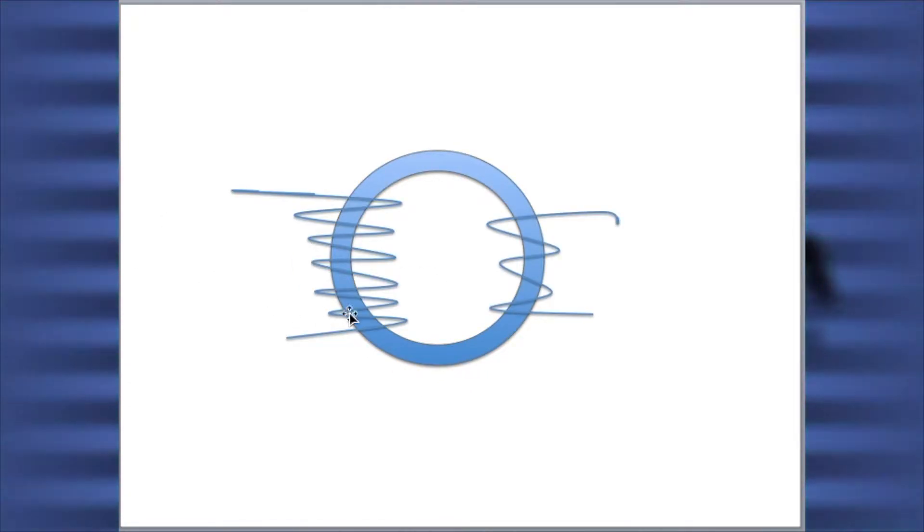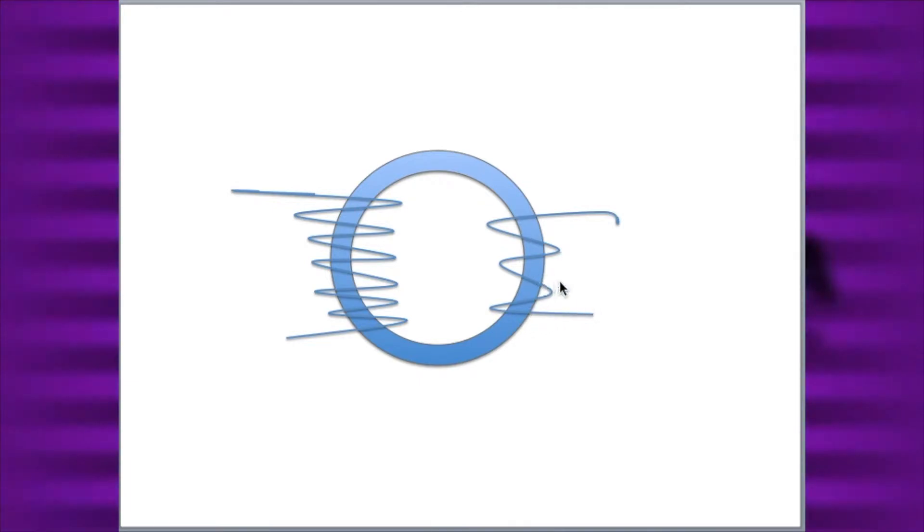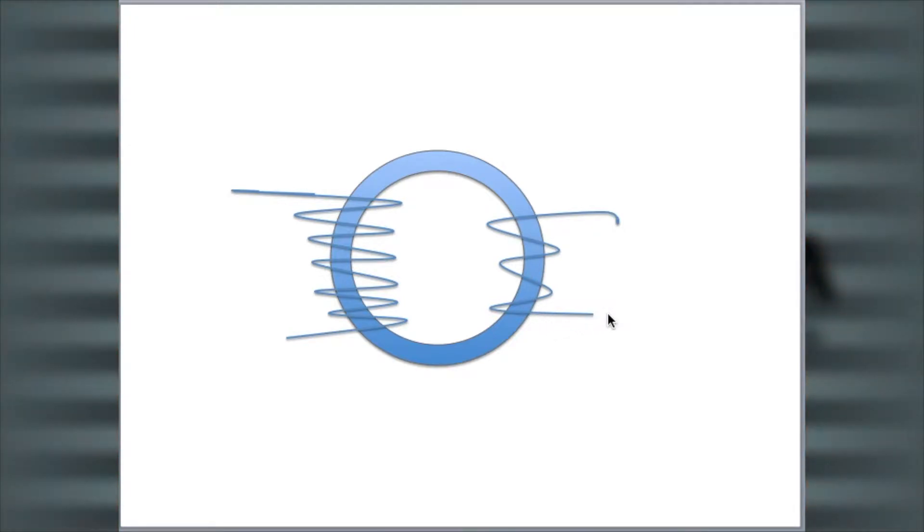This transformer has a core made of a closed loop of iron. This core has two coils of wire wrapped around it. One is called the primary coil, and has about 50 turns of wire. The other one is called the secondary coil, and has about 2,000 turns of thinner wire.